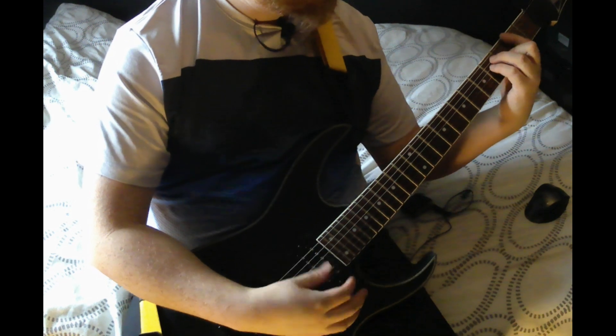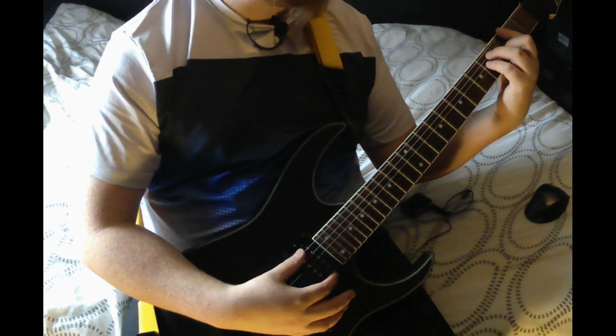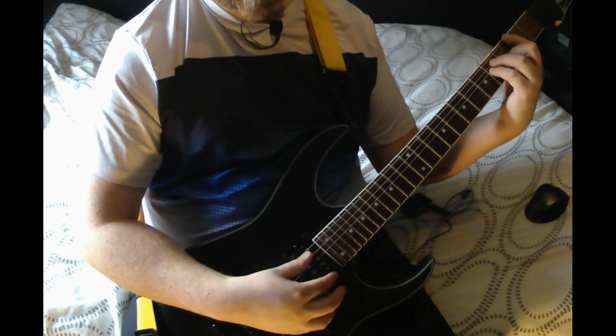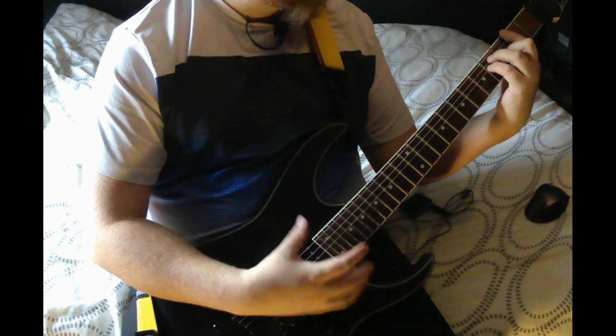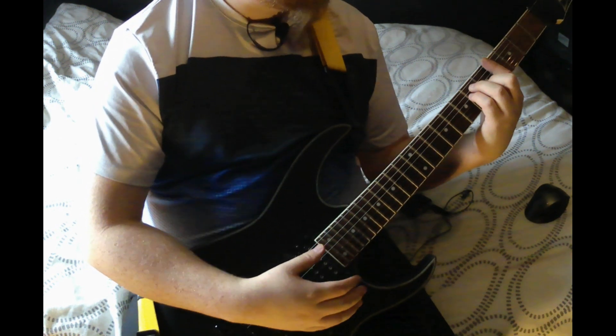So you start off at the second fret of the low E, bar across the second fret, and you're playing the fourth fret on the A and D, and third on the G. That's the first chord — that's an F sharp, for those of you that want to know.